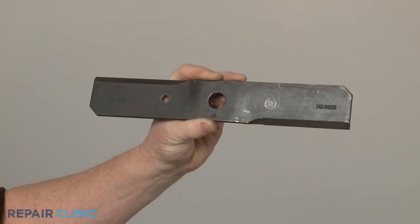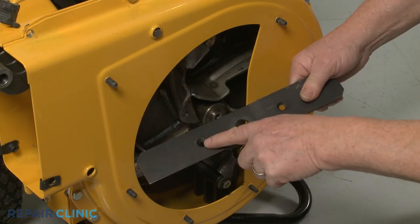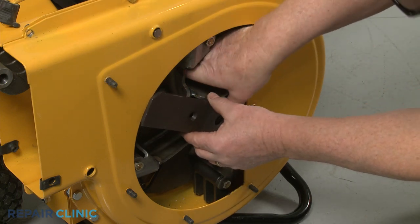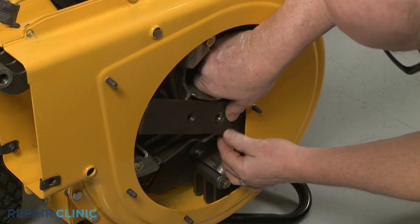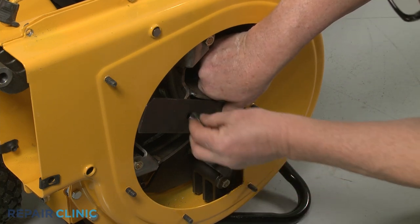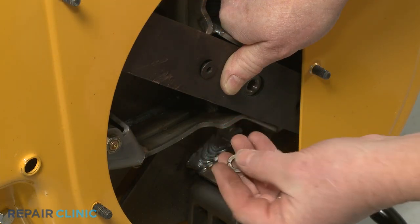You're now ready to install the new shredder blade. With the beveled screw holes facing outward, align the blade on the impeller. Insert the bolts through the holes, slide on the washers, then thread and tighten the nuts.